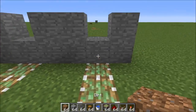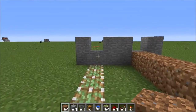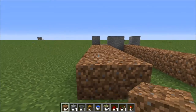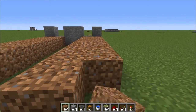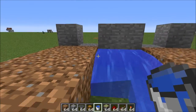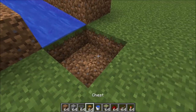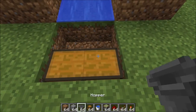Now go ahead and place dirt all the way along the top, and similarly on the other side. Then add an extra row of dirt outside of that — this outside row is going to be where you plant the seeds for the stems, whether pumpkins or melons. Now go ahead and place your water on the inside. As you can see, it flows right to the end, and that's exactly what you want. At the end here, you can place your chest, or you can have some sort of transfer system, however you want to do it.